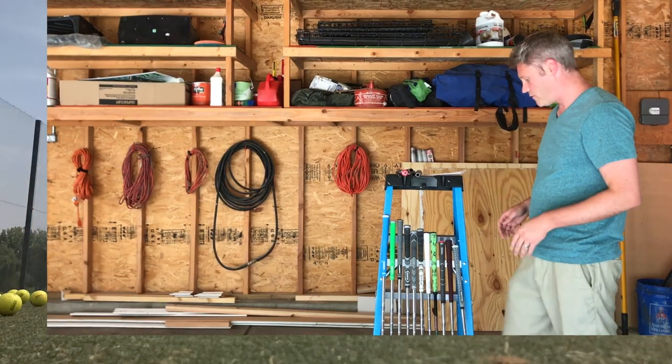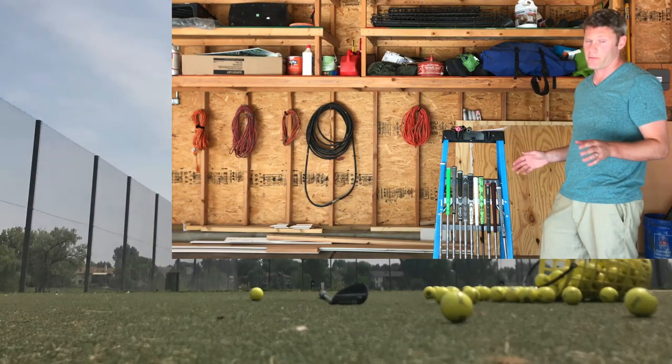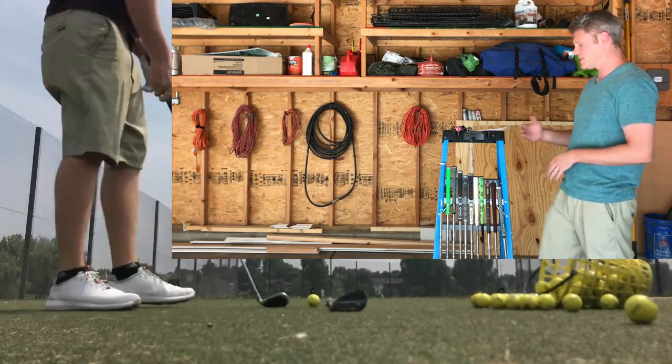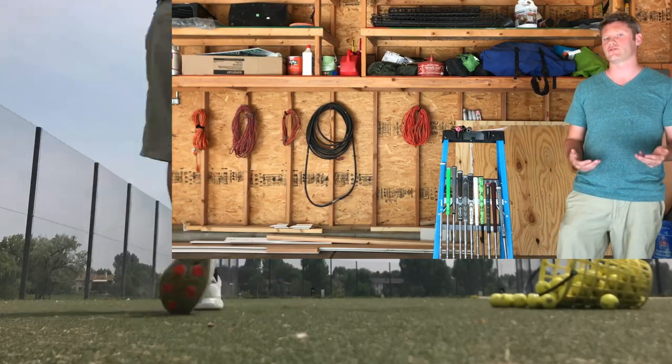Today we're going to cover golf grips. The videos I found on YouTube mainly just kind of promote one brand, so I decided to try them all and see how they feel, and see which one I like the most. Pretty much consistently, most people are saying it's all about feel — it's all about personal preference and what you like.